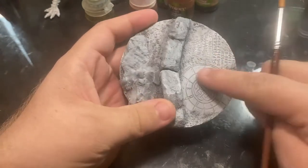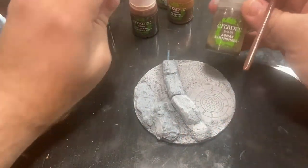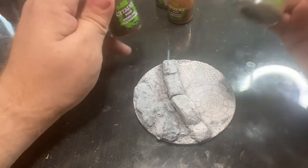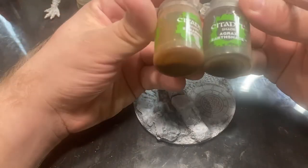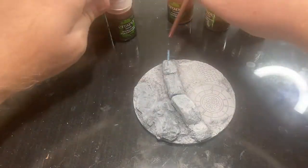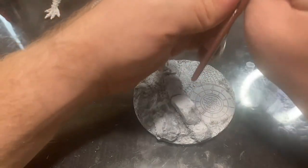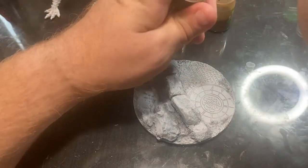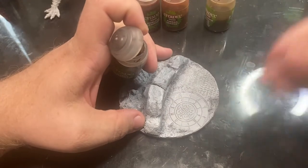I've skipped a little bit forward here — we've gone ahead and primed everything in gray. Now we're going to make this start to look more like stone, and we're going to be using a method called leopard spotting. We're going to be using washes for this, using colors like Athonian Camo Shade, Agrax Earth Shade, Seraphim Sepia, maybe a little bit of Nuln Oil, Fugan Orange, and Reikland Flesh Shade. We're going for that kind of color palette.